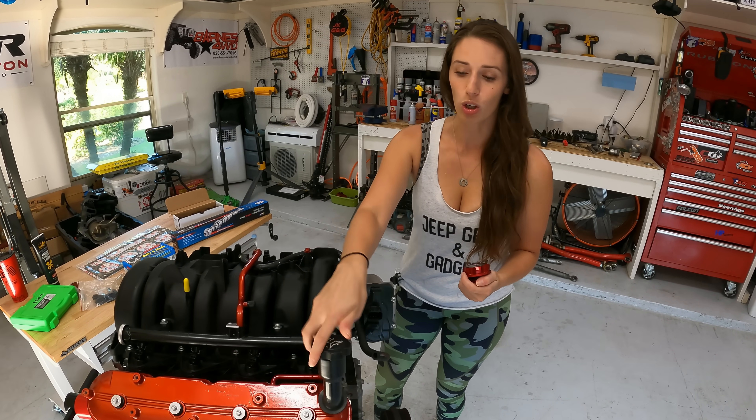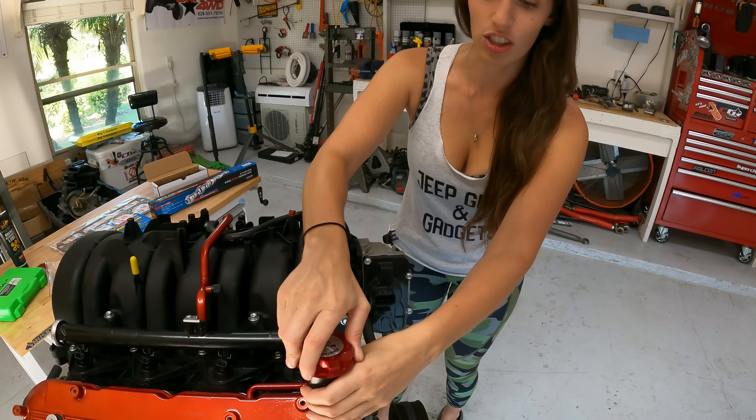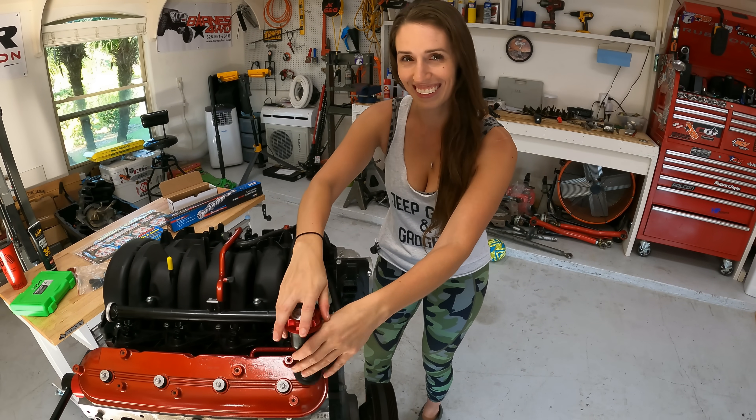We need some extra horsepower. This old factory oil cap's got to go. We got a new billet aluminum one — extra red, extra shiny — should add about 40 horsepower. Just kidding.